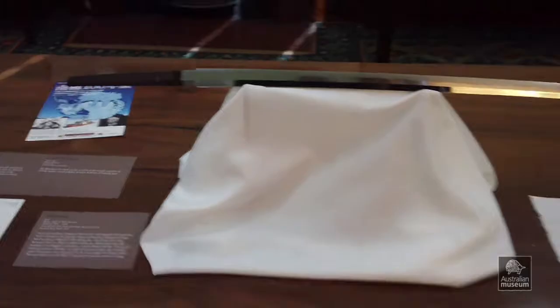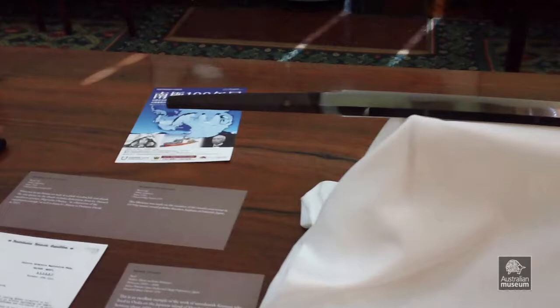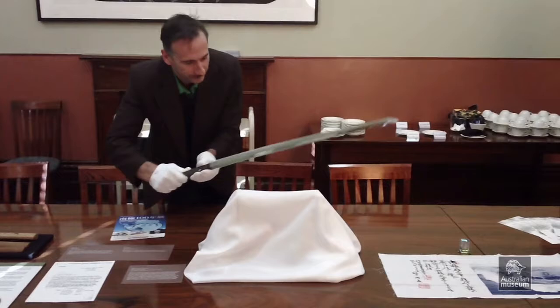Welcome to the Australian Museum. I am Frank Howard, I am the director of this wonderful Museum, and it is a great pleasure to welcome our Japanese and lovely guests here today.